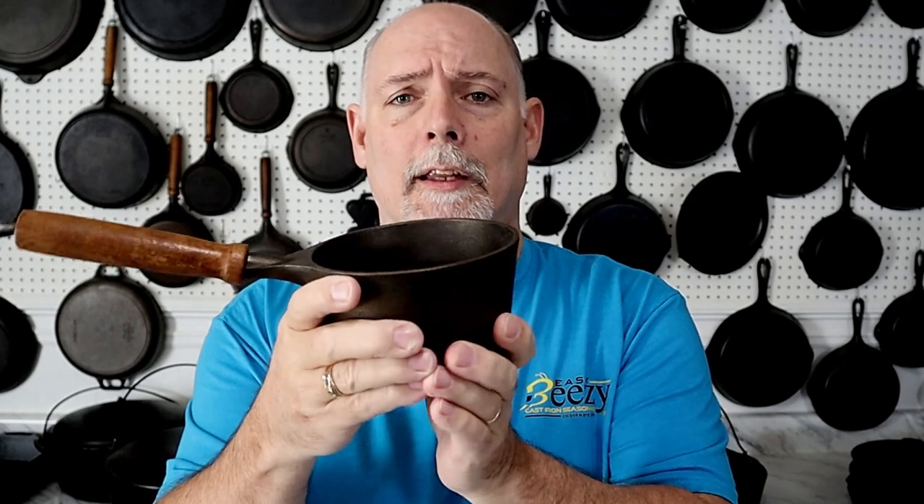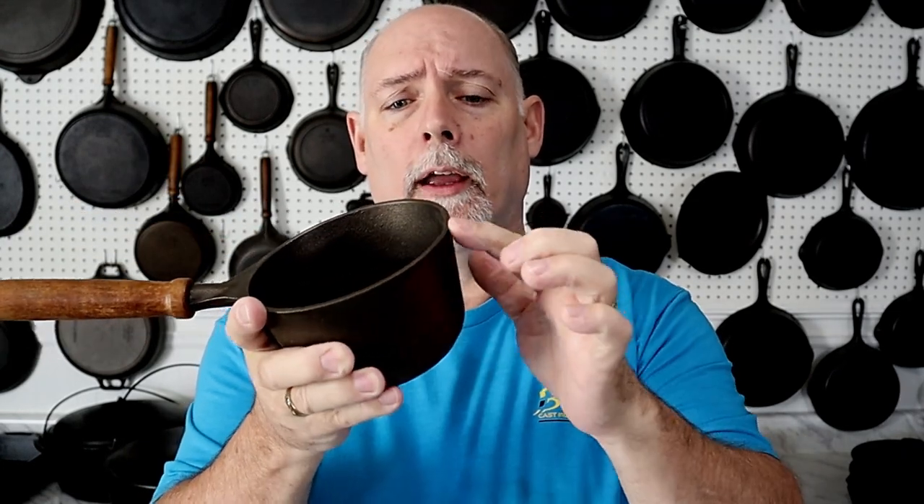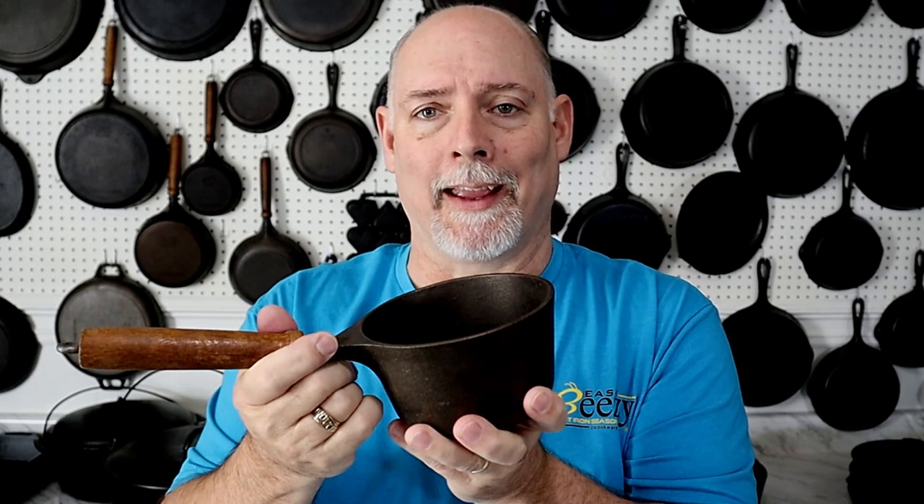One way you can tell the difference between these and the Ty One pieces is the Ty One pieces usually have a little helper handle, and they have a lid or cover with a flat type handle on it. You do not see the Lady Best with lids — if you do, they would be glass. I've got a video on the Lady Best series, and there are a few pieces that I'm missing and I'm still trying to get them.